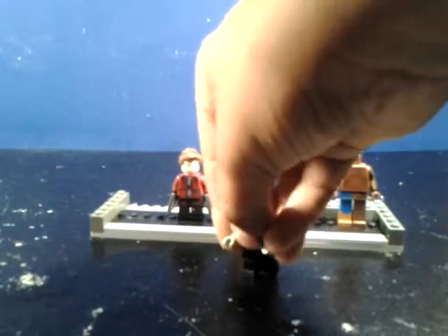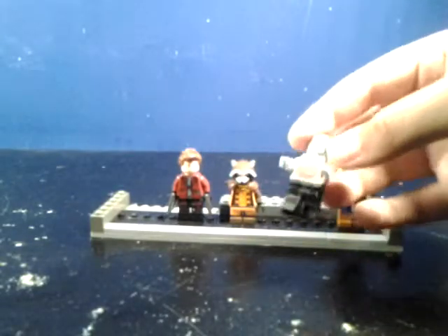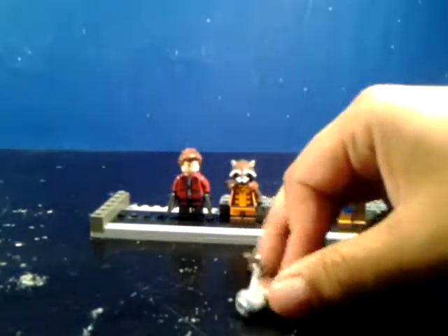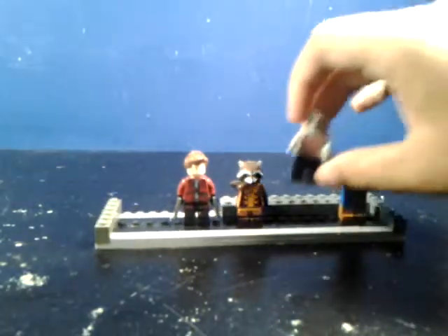Drax here — basically got some different legs, and I've painted some boots on these Death Star Trooper legs. And then I gave him a BrickArms knife, and I have to get another one of those.